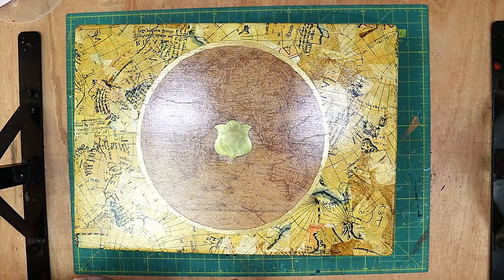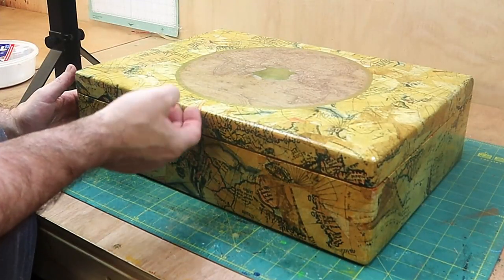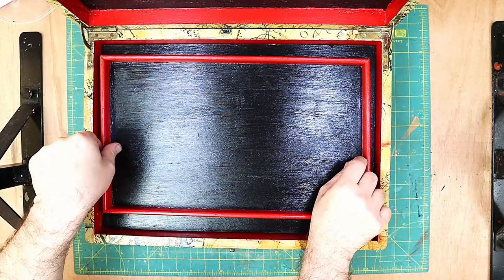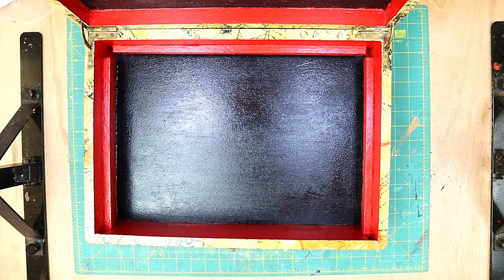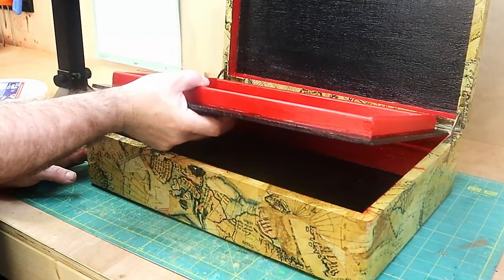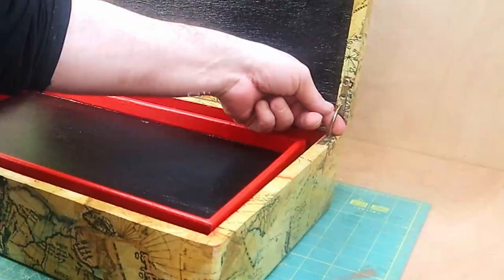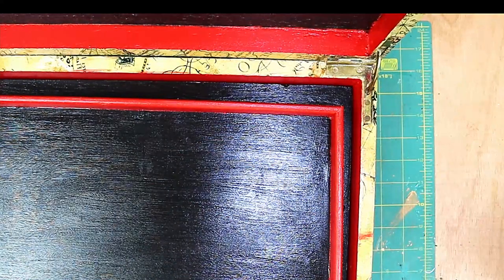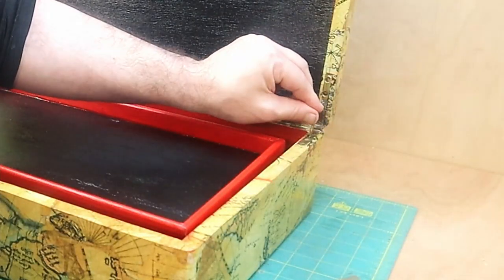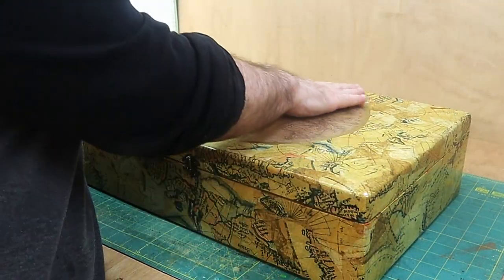The box is all finished now - it's all varnished. I put a clasp on it as well so the lid can't come off, cleaned it all up, and I have to say I am very pleased with it - I think it's one of my favorite projects. I painted the inside red and black and I also made this little tray that comes in and out as well. I've put the decoupage around all the edges and it's all completely finished and dried up. I'm not sure what I'm going to use it for - I might put it on my website and sell it.